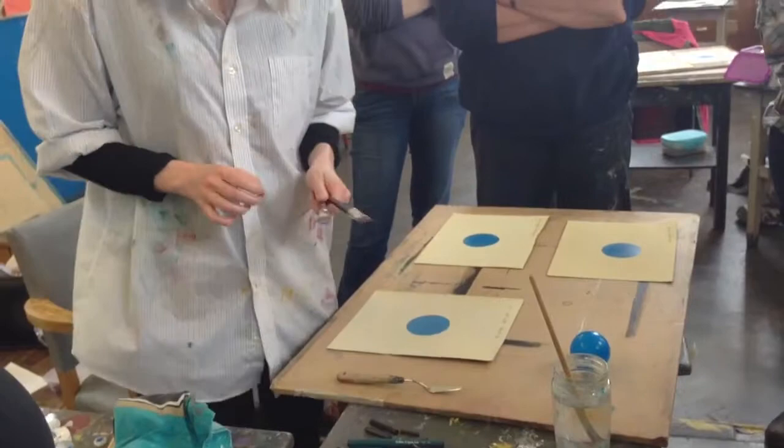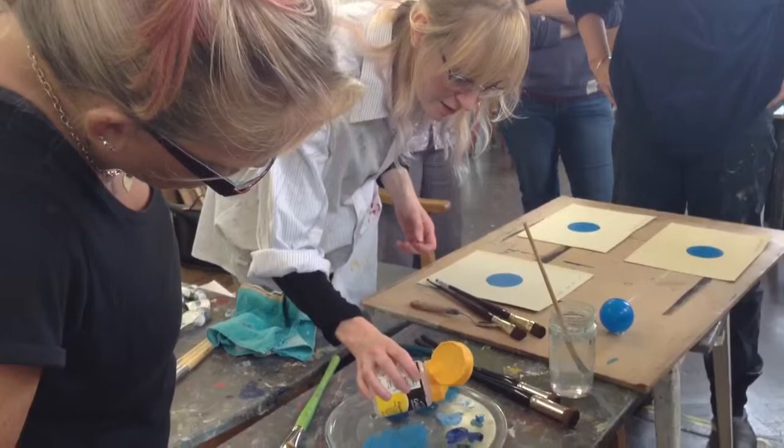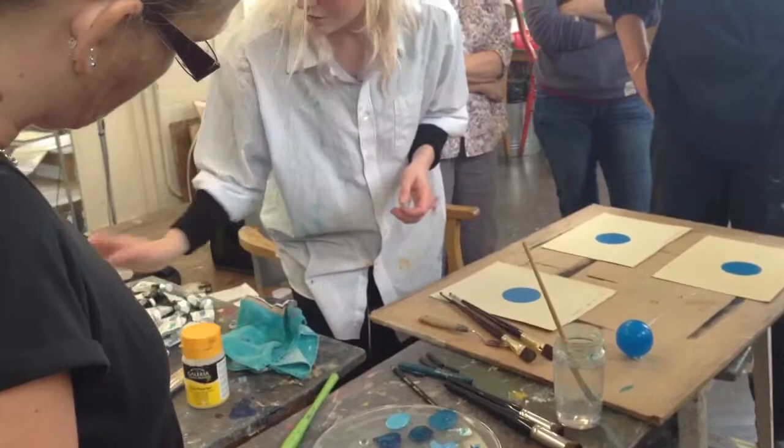I want to keep my colours nice and wet, so I'm going to use some Fluid Rosada which just keeps the paint wetter for longer. A little tiny drop in each of those colours that I've mixed up — and actually you could put this in a spray bottle so it goes out nice and evenly.